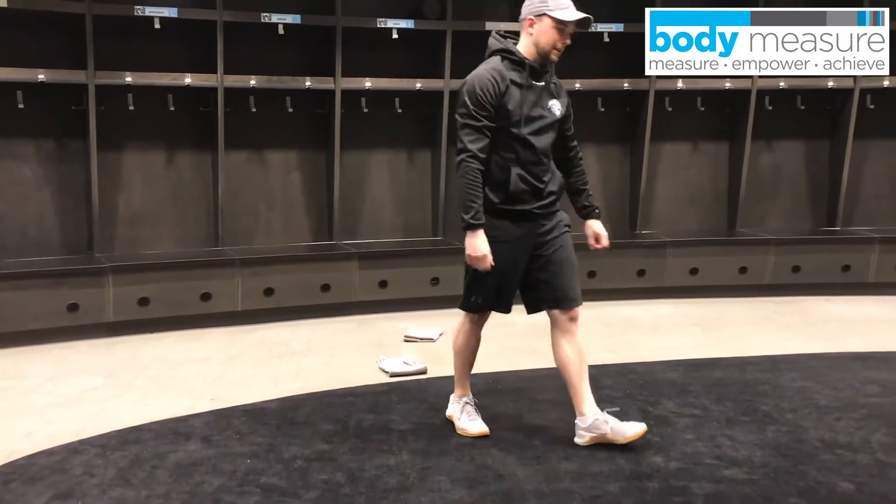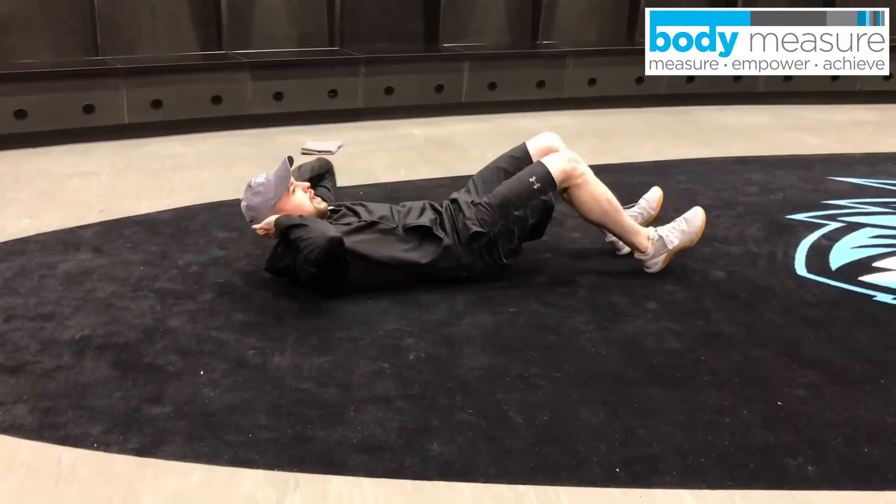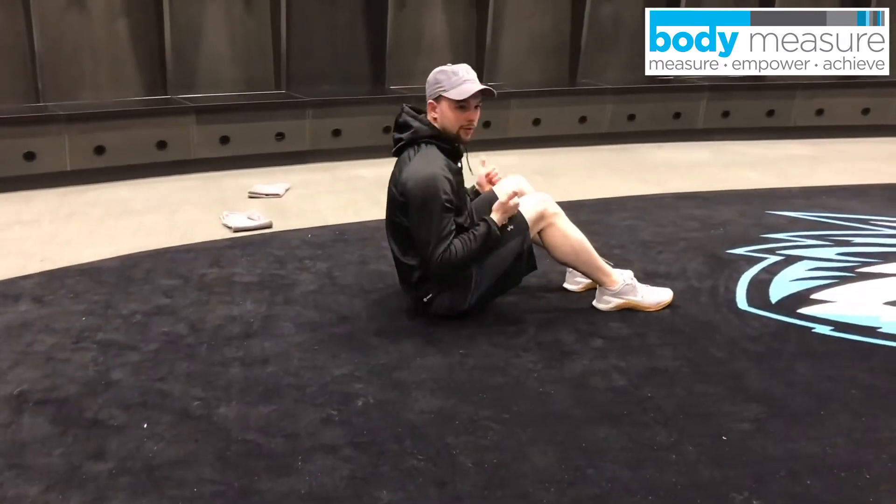From there we're going to go into 15 sit-ups. I'm sure we're all familiar. Knees bent to 90, hands to the back of the head, lift up — one sit-up.